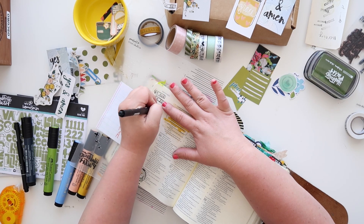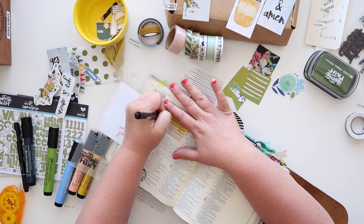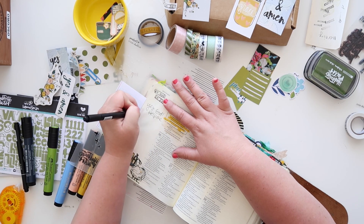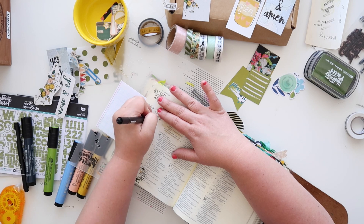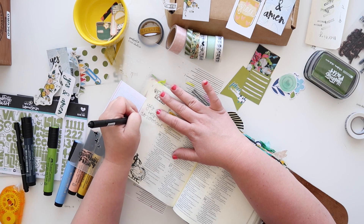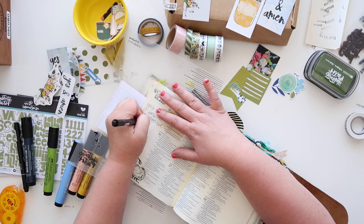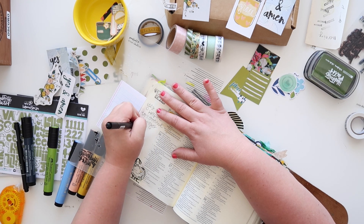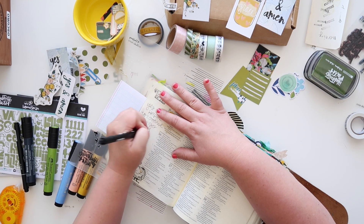The date stamp also has sentiments that go really well with these devotional kits — the one I just used said 'amen' and then the date, so 'yes and amen' is perfect. Then here I'm journaling what God is laying on my heart. For me, it is a big yes and amen to continue to go out in great joy and share what He's doing in my life and in our community.